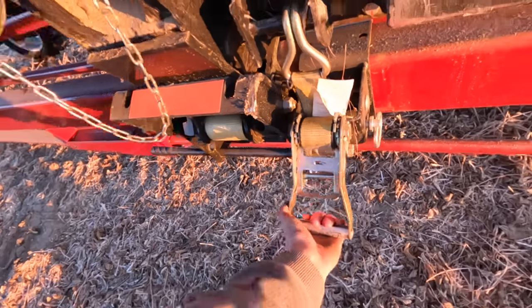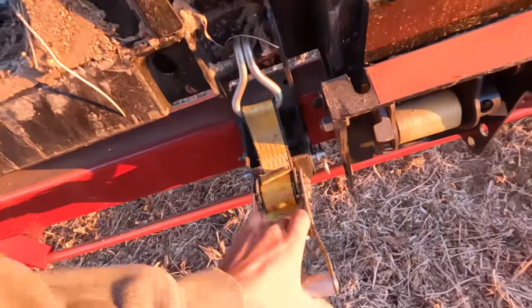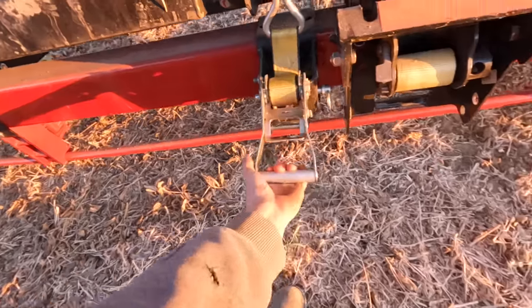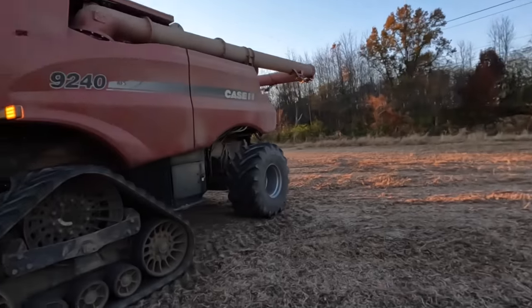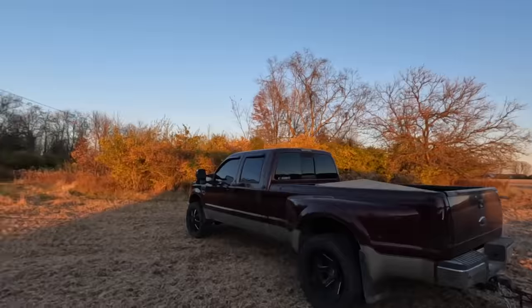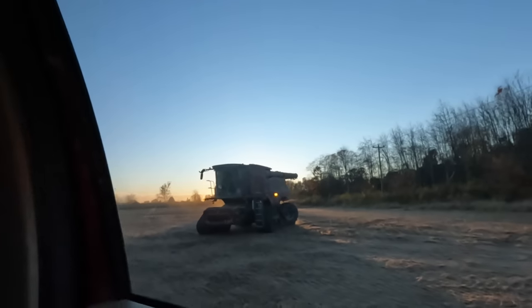We're going to strap the head down so we don't launch it off. This is weird because I'm usually the one taking the last pass for the year, and I am not the one that took the last pass. I'm pretty sure I always take the last pass. I don't remember a time when I haven't taken the last pass. Unreal — I guess there's a first for everything.